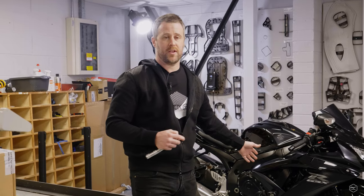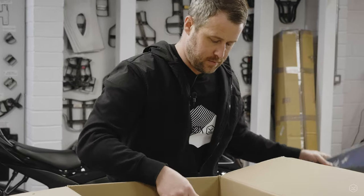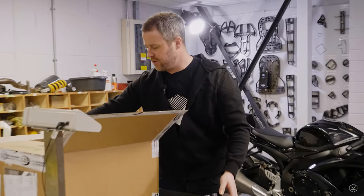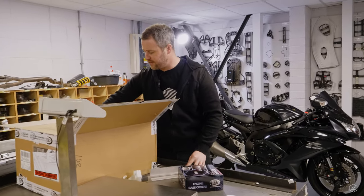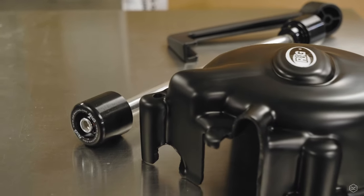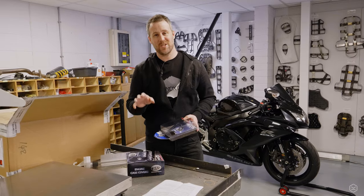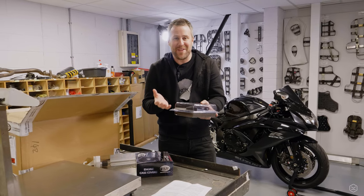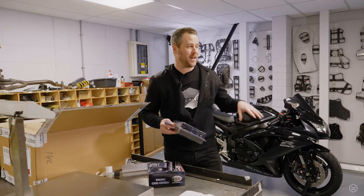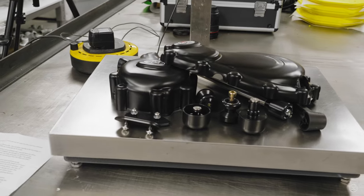I've already put the crash bobbins on the bike, but now it's time to take it a little bit further. I've got a whole box full of stuff: engine case covers, fork protectors, swing arm protectors, and a lever guard. We're going to be fitting all of this. I thought it'd be interesting to weigh it all first, as I'm keeping a tally of how much weight I'm adding or taking away.